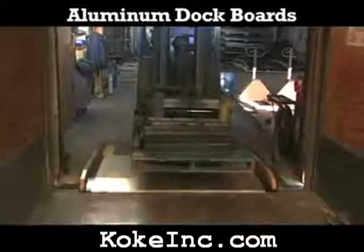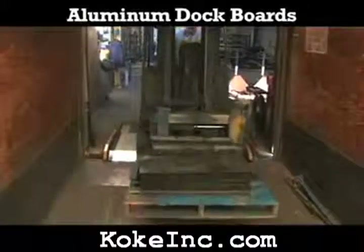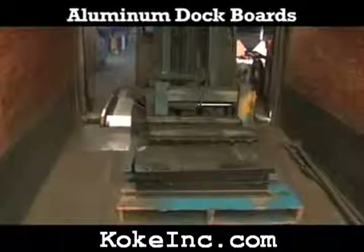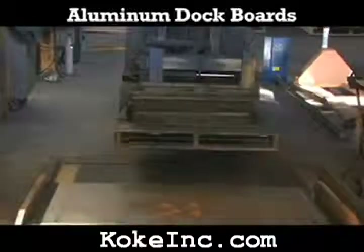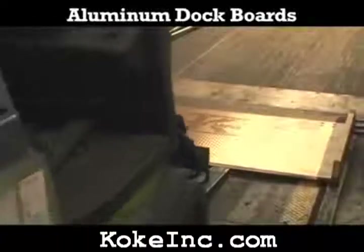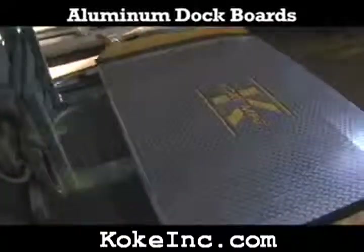Each board comes standard with bolted on steel legs that secure the aluminum dock board in place between the trailer and the dock. Dock boards have beveled edges for a smooth entry and exit. There are many different options of sizes and lip bend angles available for both the dock plates and the dock boards.